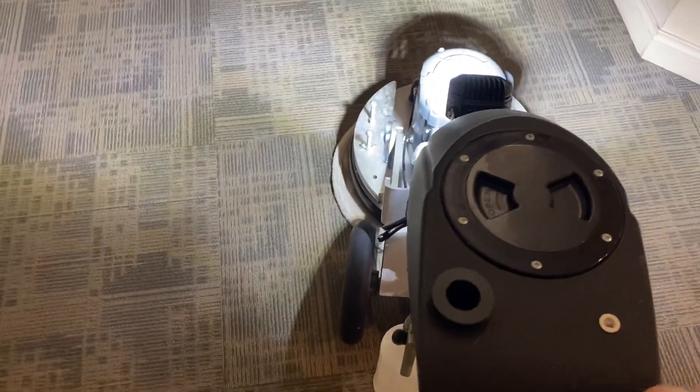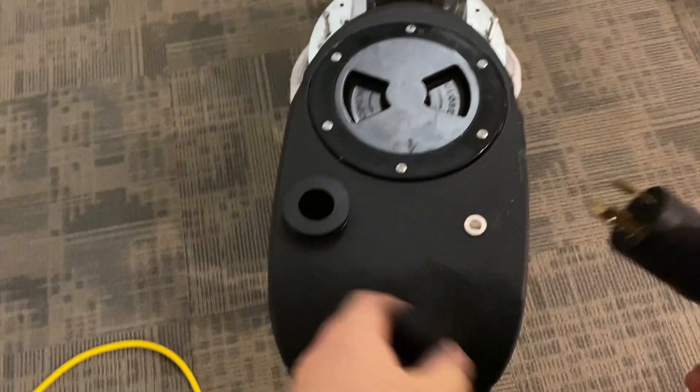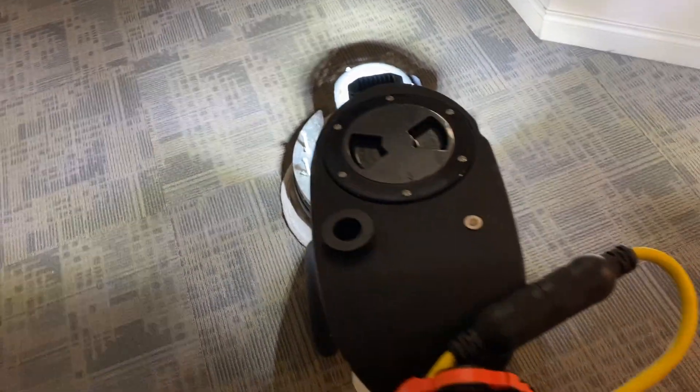Let me pull this over here. So this is what I see without the light — and then I plug it in. Look at that, nice and bright! That's about 5200 lumens.